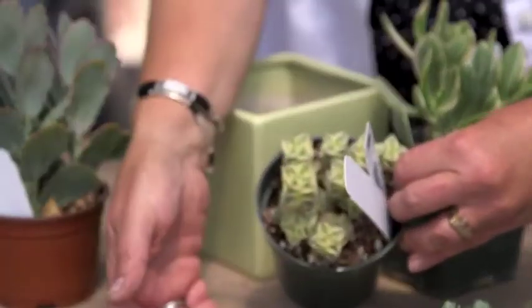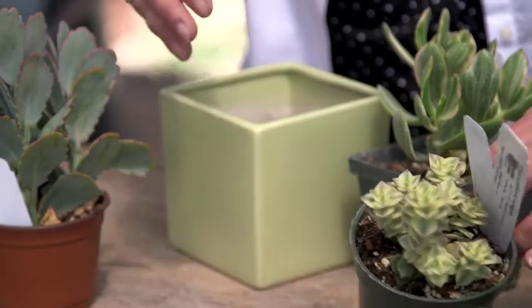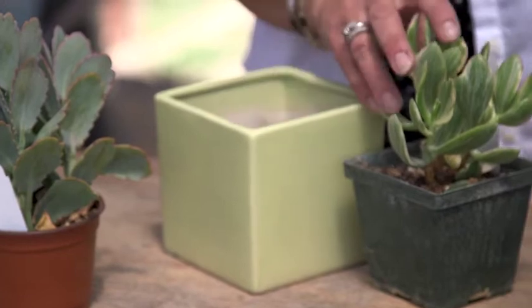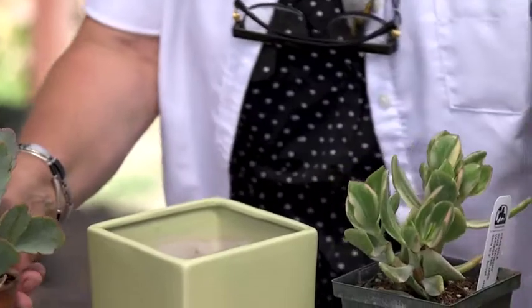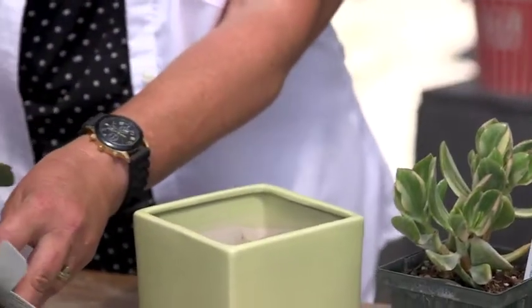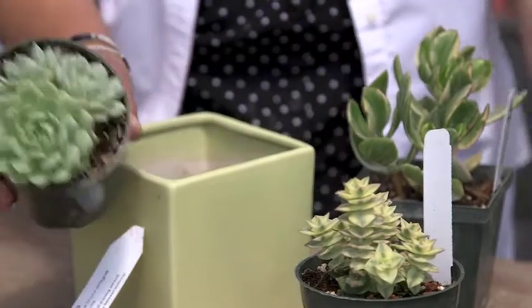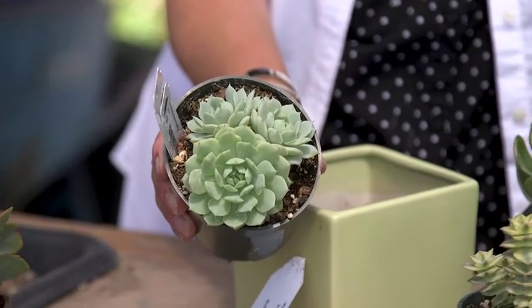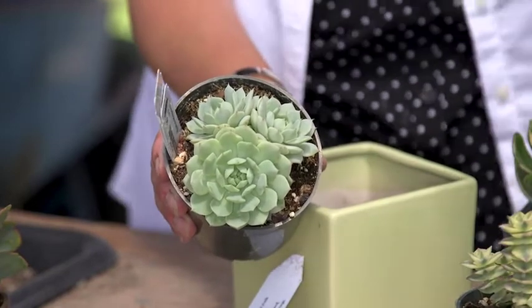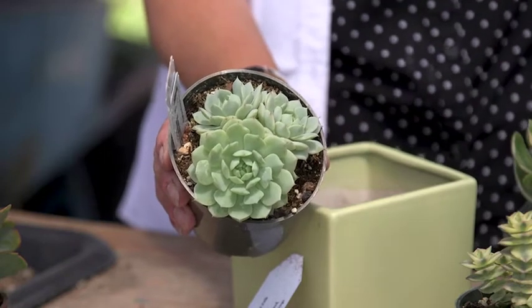Since I love this little guy, which will end up being a spiller that will go over the edge of the container eventually, I'm thinking I might like to pair it with this taller one. It's personal preference. That creates contrast, and then this one gives me a whole other leaf form and growth habit and texture — meaning a rosette rather than something tall that spills over, and something that goes up higher.